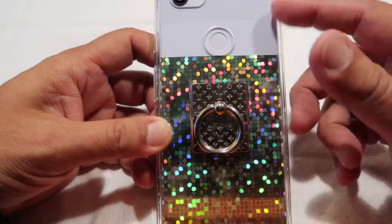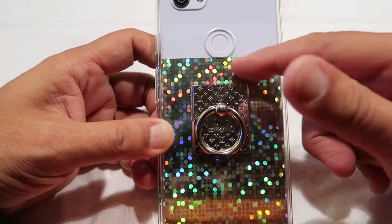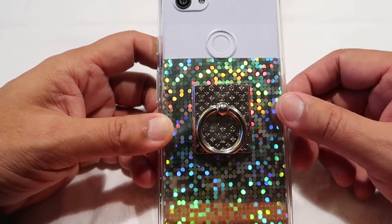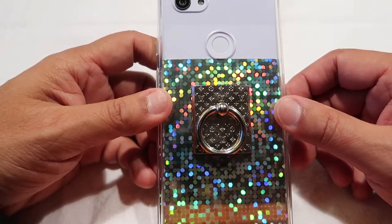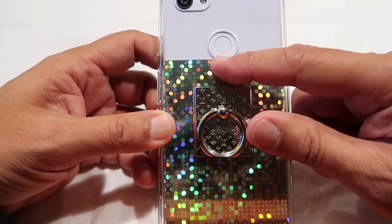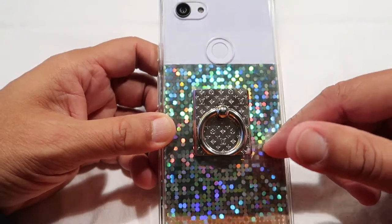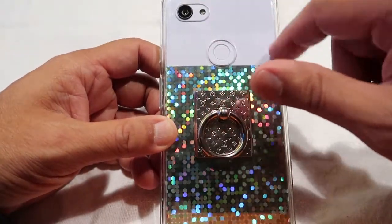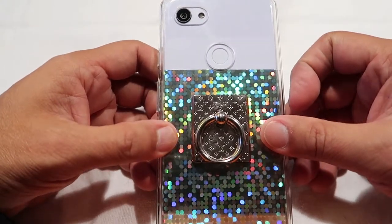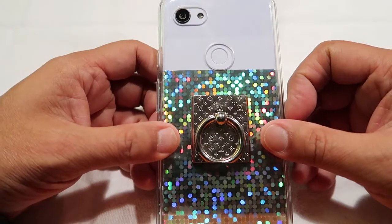Before I begin, this is a Google Pixel 3AXL and this little shiny thing here is just a paper cardstock that I got from Mycos and I cut it down so it's below the fingerprint, just to give it some pizzazz, and I left the top plain. It's like a purplish color — I think that's their official name on Google.